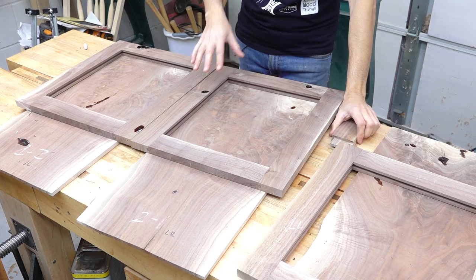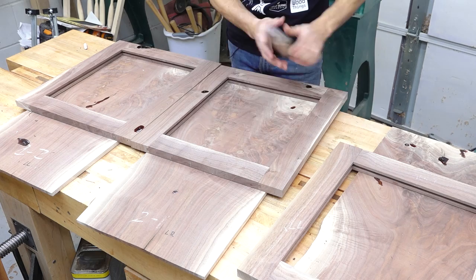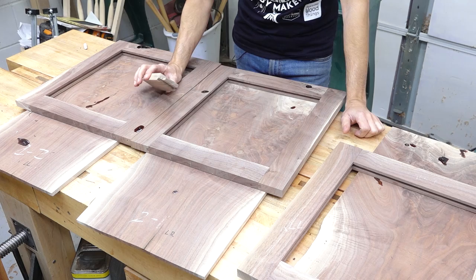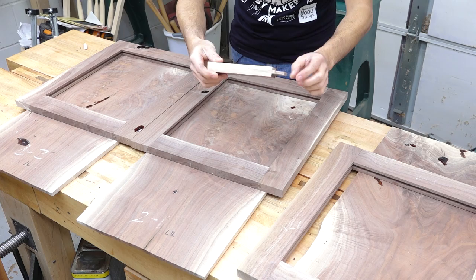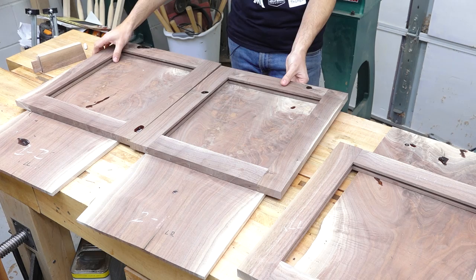With the doors, I'm back to more frame-and-panel joinery. Basically the structure of the door is exactly the same as the structure of the side assemblies of the case — more frame and panel, which makes things go pretty quickly. In here, I've got a haunched tenon, so that haunch fills the groove on the stile piece that allows you to run the groove all the way through the piece without having to make a stop cut, and just kind of looks cool. You get a little more glue surface and a little more width, which helps things stay aligned and not twist or anything.